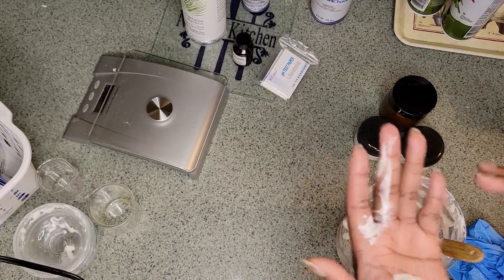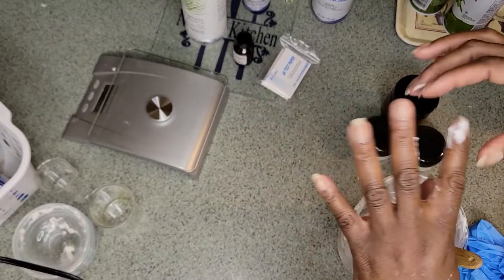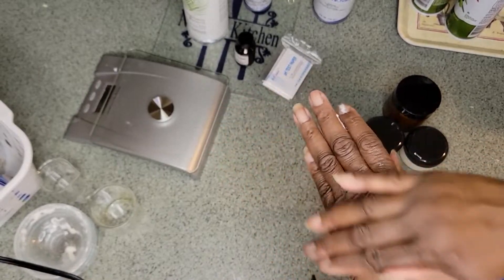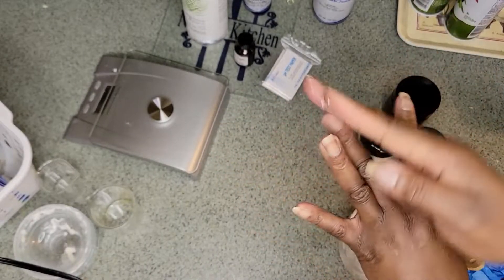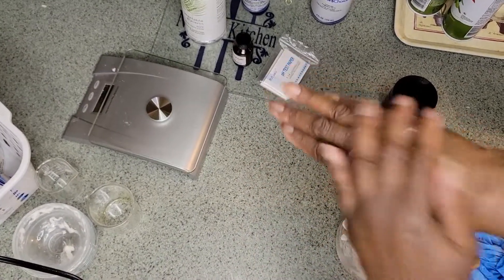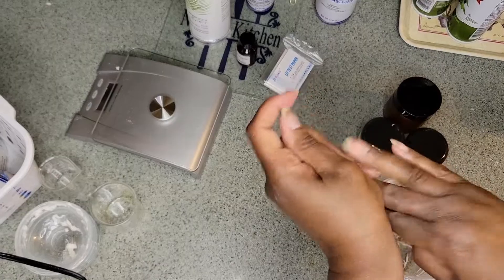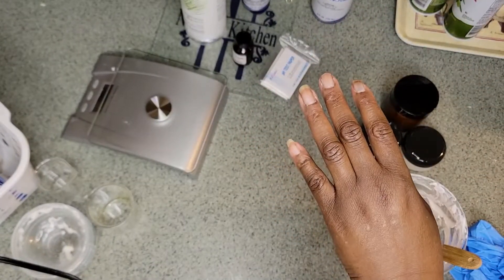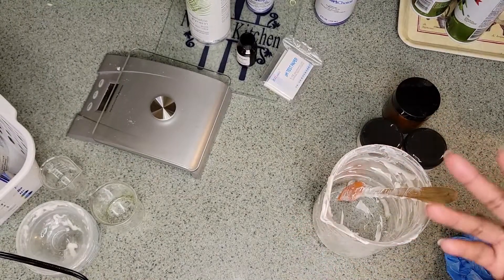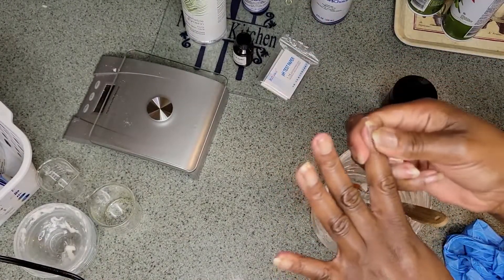So I put some on my hand that was left in the jar, just to show you how nice and smooth it is. It's such a nice texture and creamy, and it absorbs right into the skin with no irritation. The smell is great. So that's it — you just made some nice, creamy, moisturizing face cream.